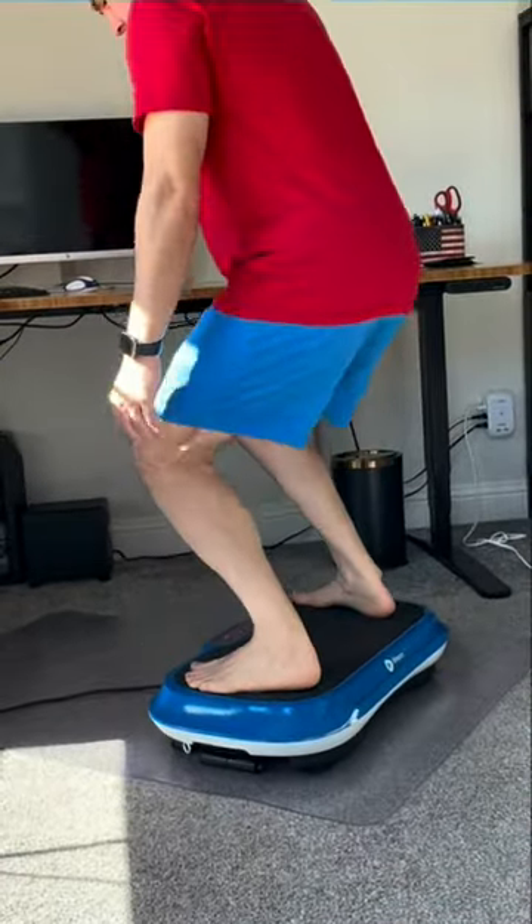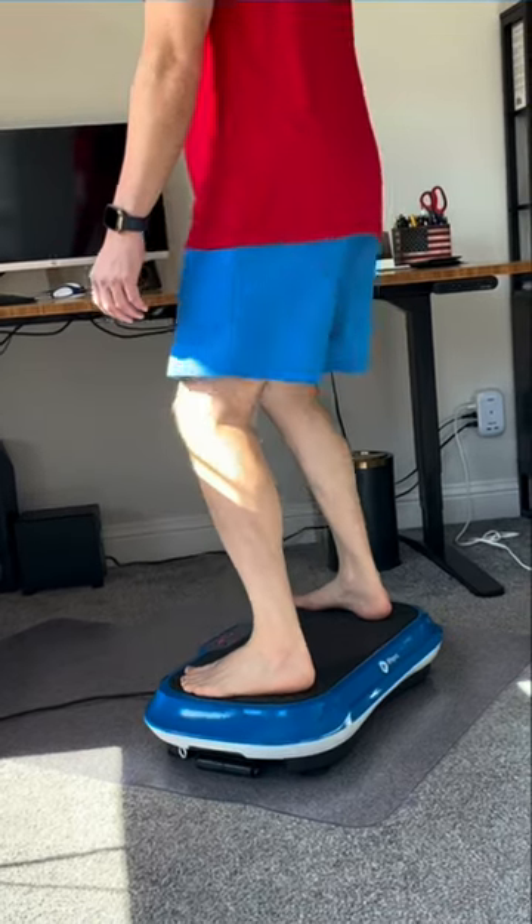You can add in different movements to maximize the benefits. We hope this helps you make your decision.